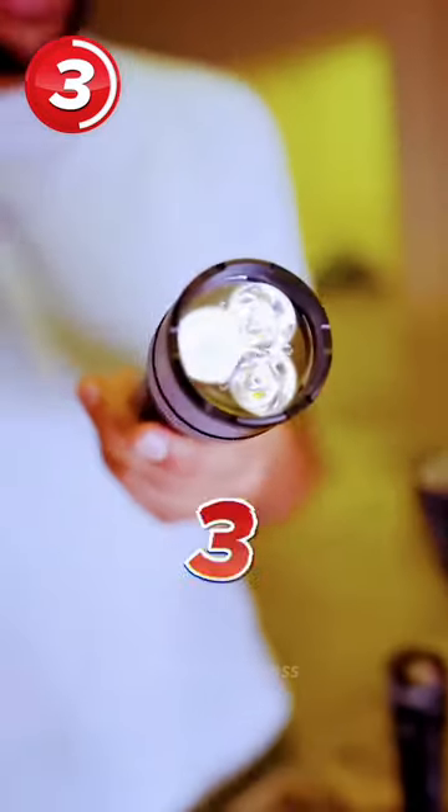This is 1,000 lumens. It's powered by no less than six AA batteries and has three high power LEDs.